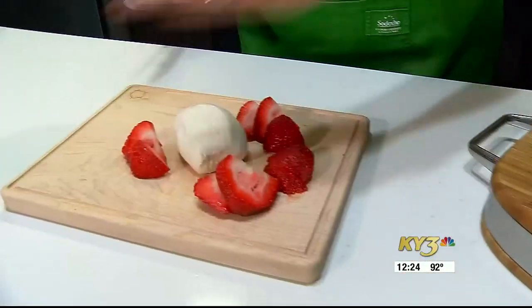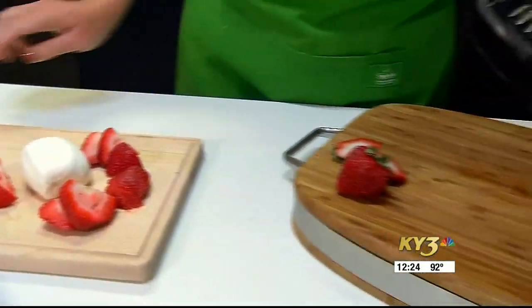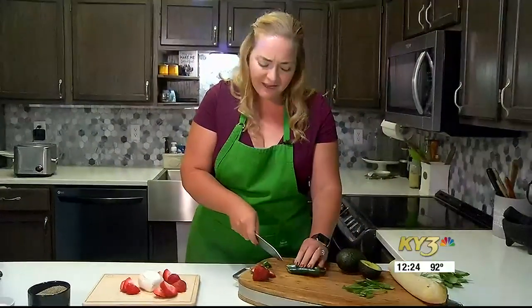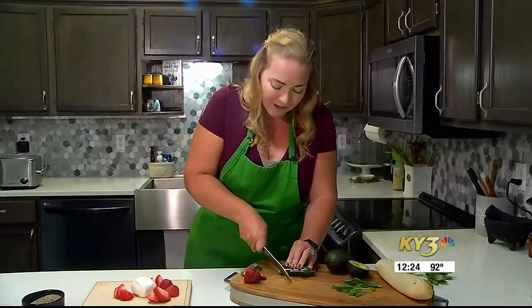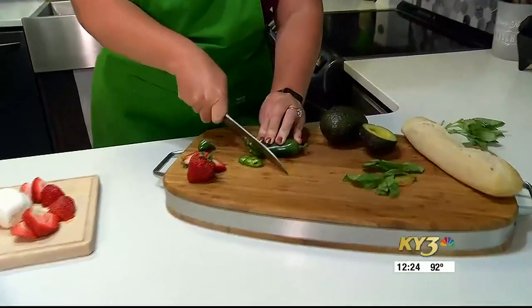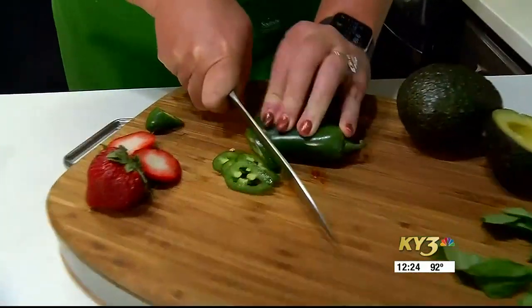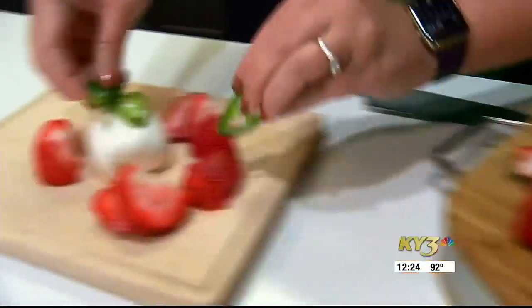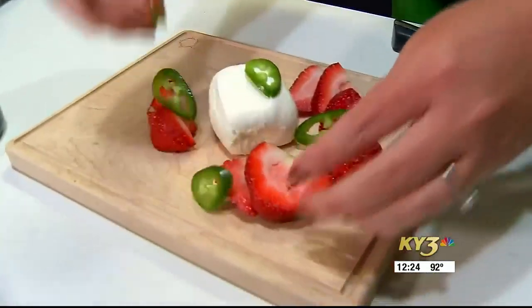Once we've got our strawberries arranged around, we are going to add some super thin-sliced jalapeño. If you're not a fan of heat, you don't have to add the jalapeño, but it also doesn't have to be super spicy — especially if you use super thin slices and try to avoid the seeds, because the seeds are what give you the majority of your heat. We'll arrange some of these right around so you can get a little in every bite.